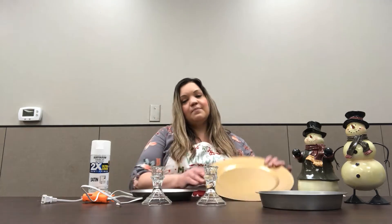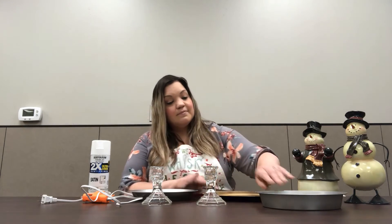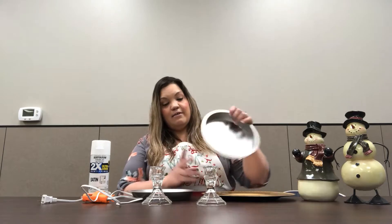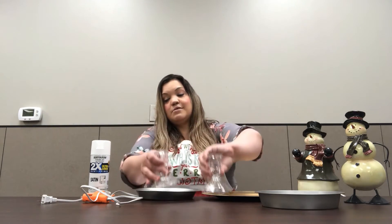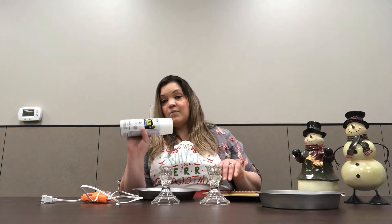For this you will need a charger, cake pan, pie plate, two candlestick holders, some white spray paint or whatever color you want to use, and a glue gun and glue sticks.